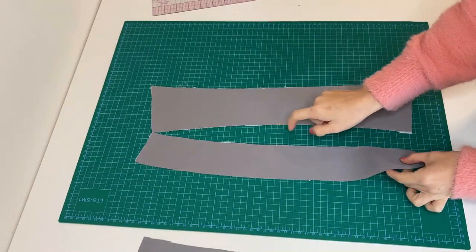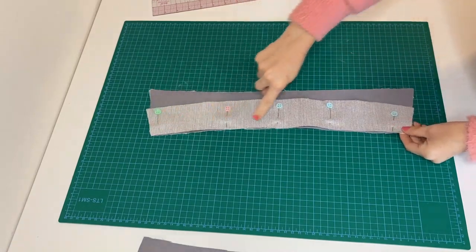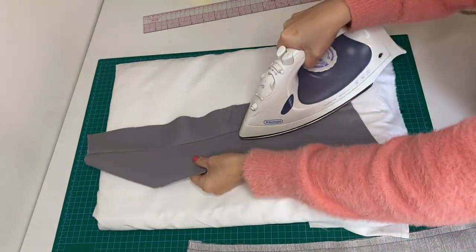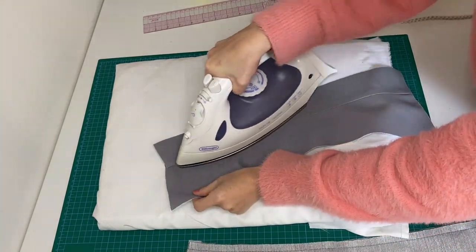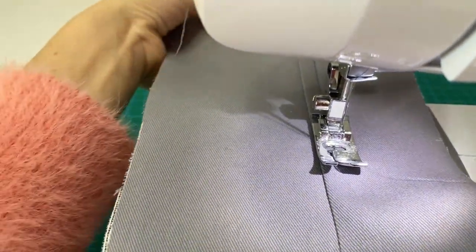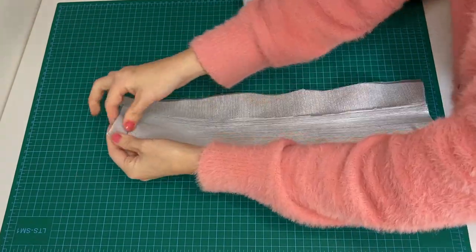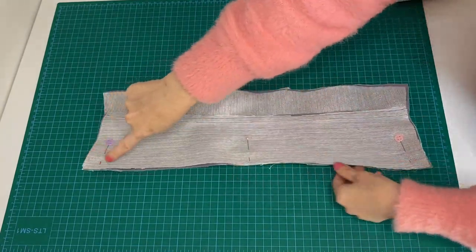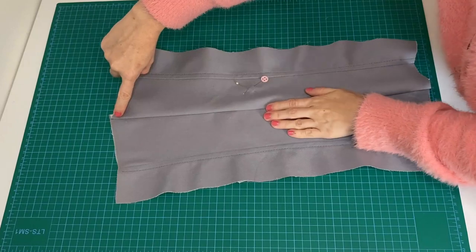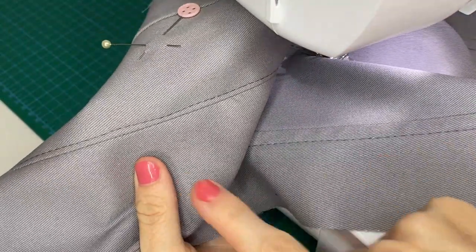Match up the convex and concave lines on the upper collar and stand by notches, right sides together. Do the same for the under collar with the other stand. Sew 1 cm from the edge, then press the seam allowance towards the stand. You can also topstitch 1 cm below the seam ditch on the stand. Place the upper collar on the under collar right sides together, sew first only the outer collar edge 1 cm, then press flat keeping the seam allowance towards the under collar. Stitch 1 mm near the ditch on the under collar together with the seam allowance to prevent the collar rolling out.